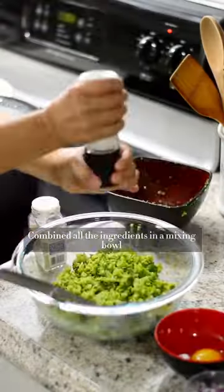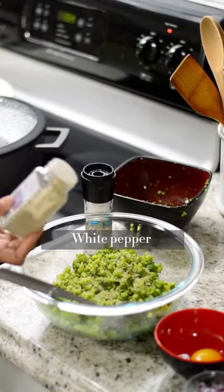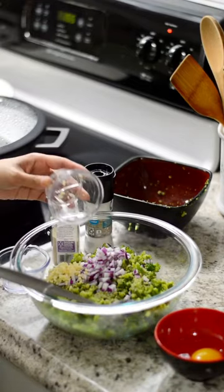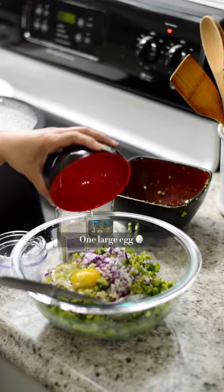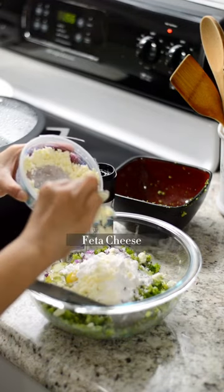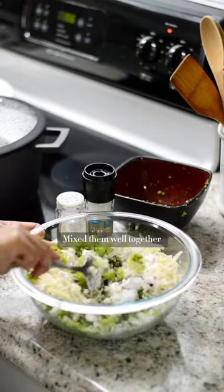Combine all the ingredients in a mixing bowl: salt, white pepper, onion, garlic, one large egg, all-purpose flour (I used oats flour), feta cheese, and parmesan cheese. Mix them well together.